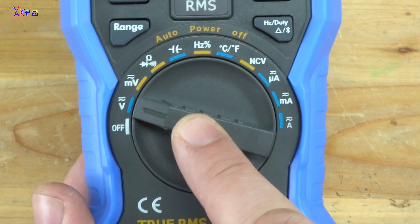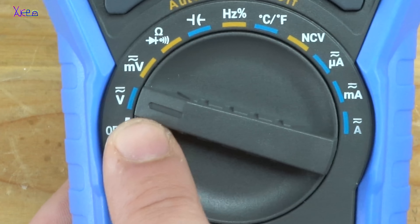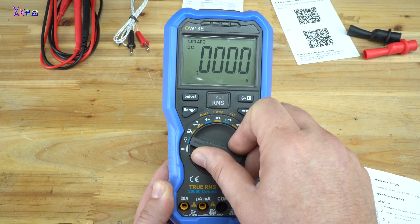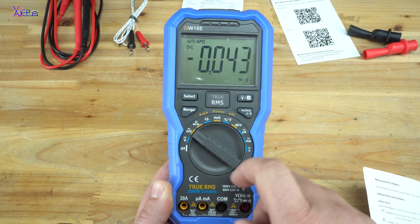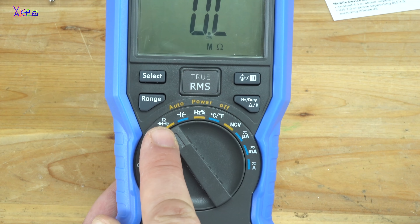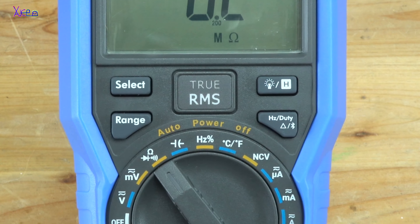With the rotary switch you can choose one of the functions that this digital multimeter can measure. The first one is DC or AC voltage measurement. Next is measurement for millivolts, also for DC or AC currents. This position is for resistance measurement, continuity test, and diode test.